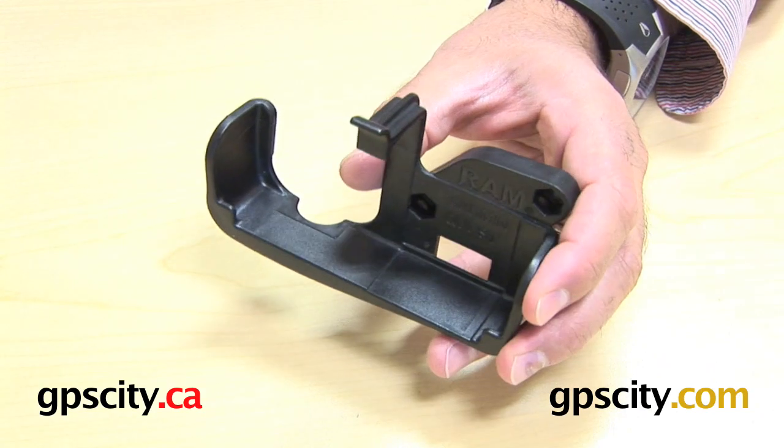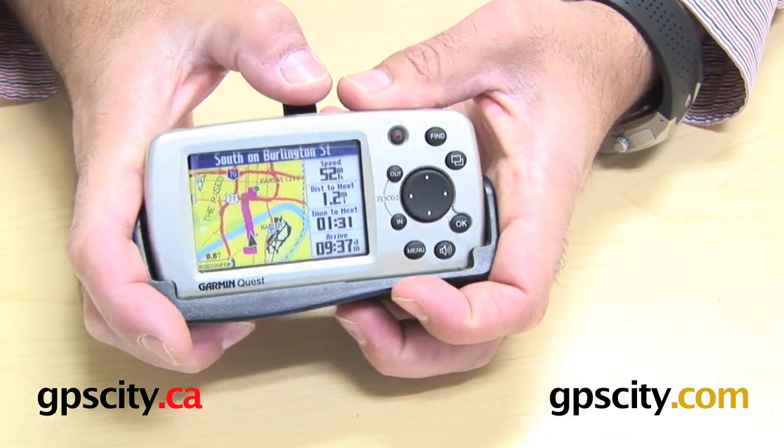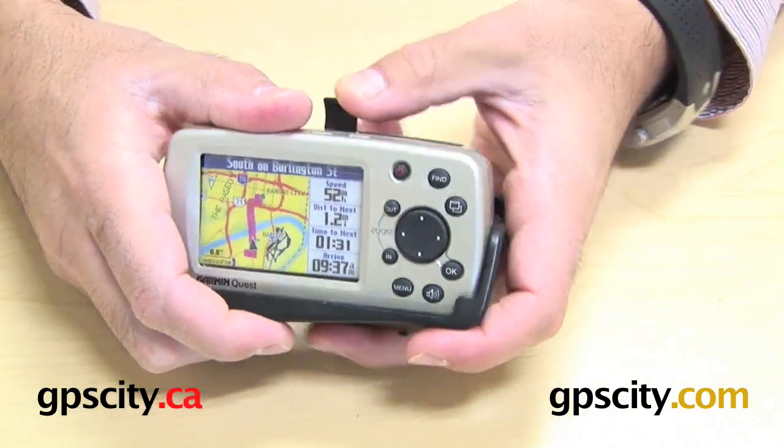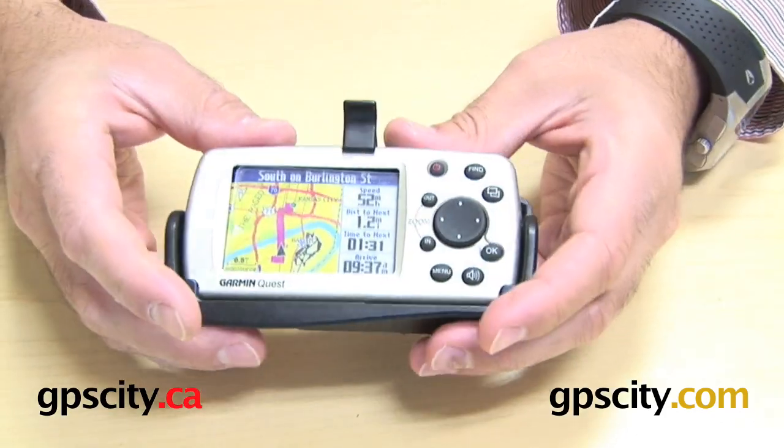Bringing this cradle back around to the front, I'm going to drop in a Garmin Quest here. Just drop the bottom part in and then slightly lift the top part as you roll the Quest in — just like that.